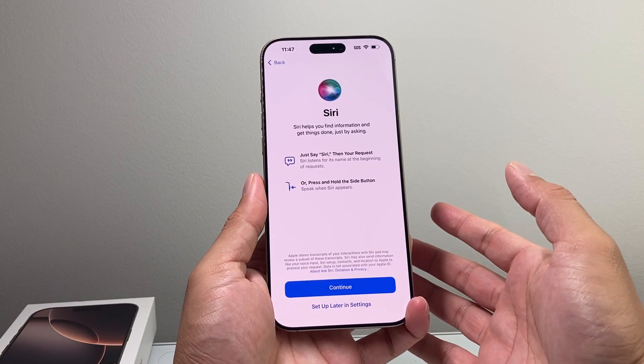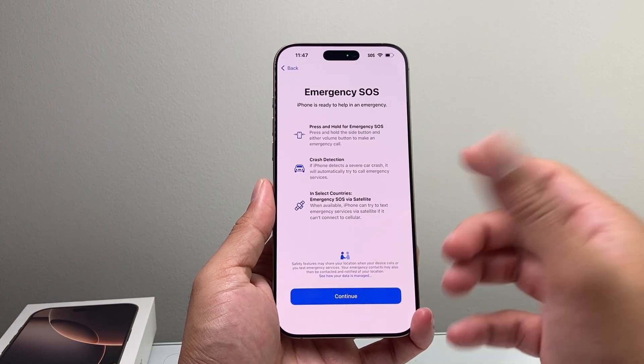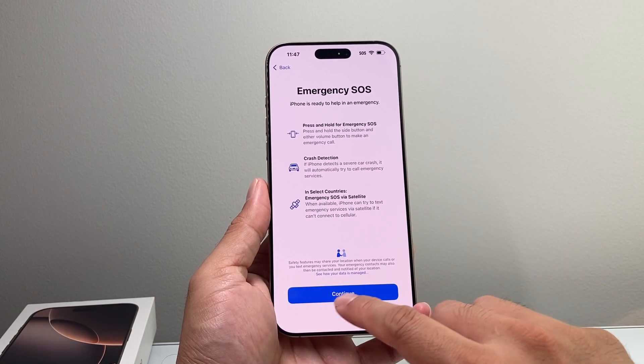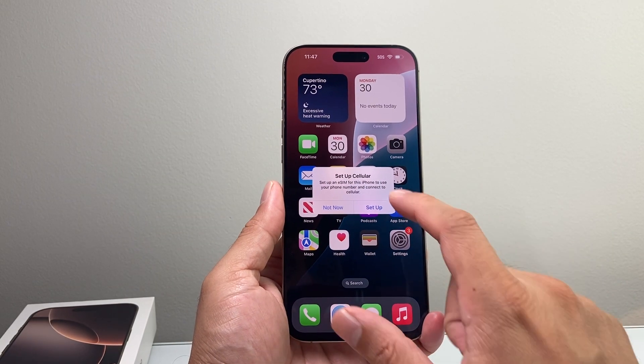Siri — you want to set Siri up so you can use it. I'm going to do it later in settings; it will ask for a couple of voice commands. Emergency SOS — hit continue. And welcome to your iPhone! Your iPhone is now set up and ready to go.